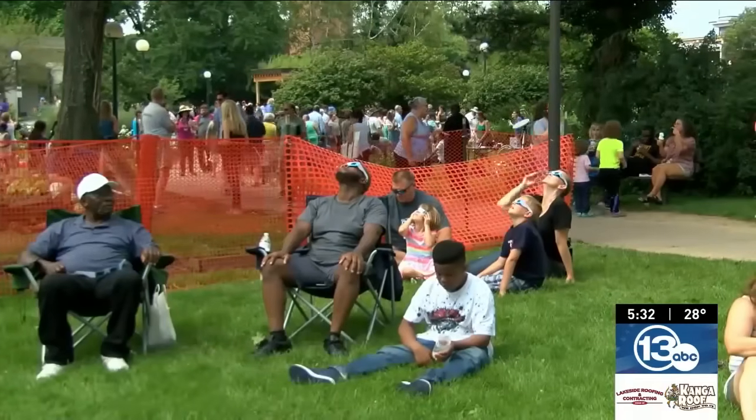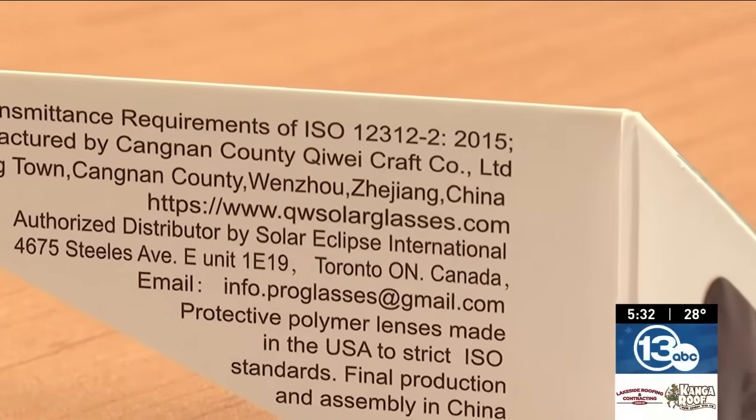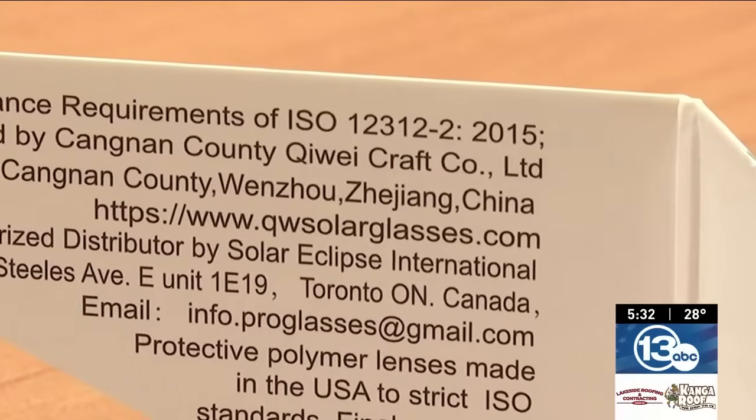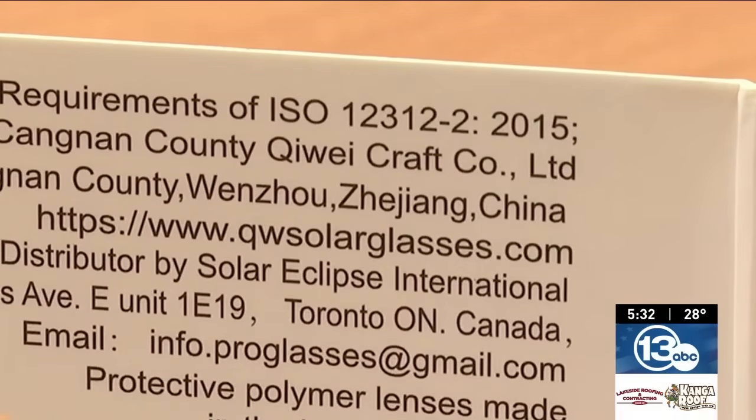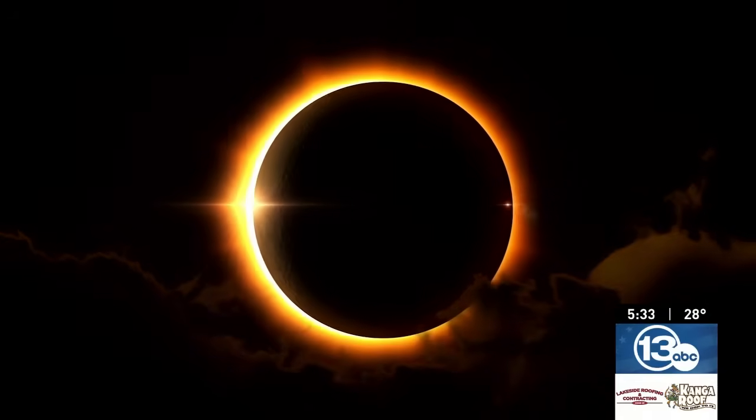Schneiderman says while there have been some fake eclipse glasses seen out there, there are steps people can take to make sure their glasses are legit. Look at the ISO number on the glasses to make sure they have been tested. He recommends checking the AAS Eclipse website — that's the American Astronomical Society — which has vetted manufacturers and vendors to make sure that eclipse glasses are safe.